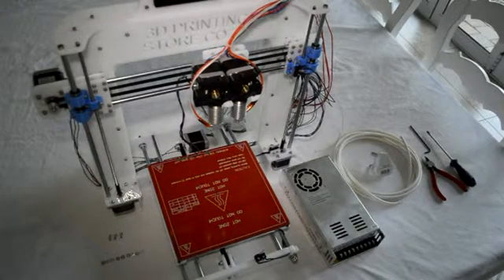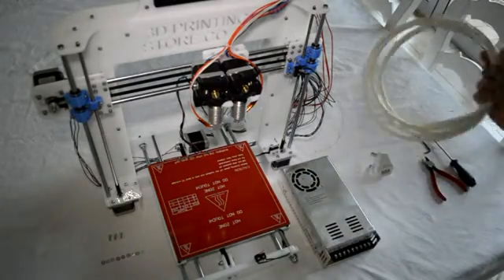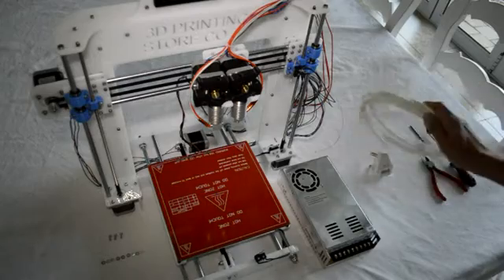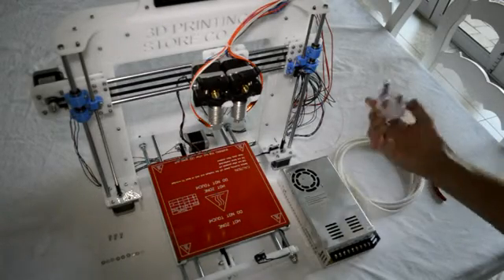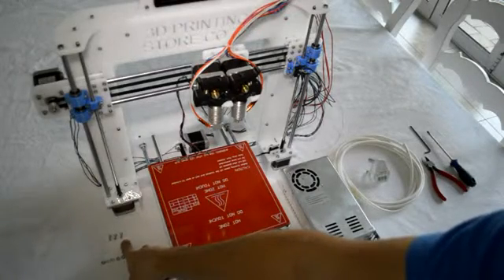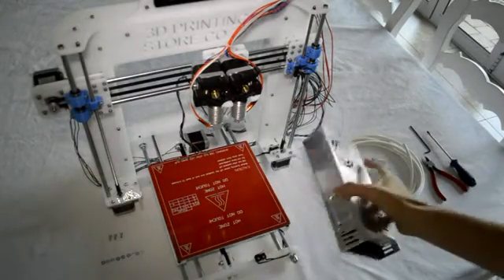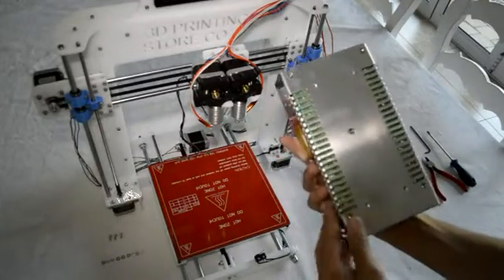What the kit consists of is the power supply, three meters of normal three-core cable, a three-point plug, three M3 by eight screws, and nine M3 washers.